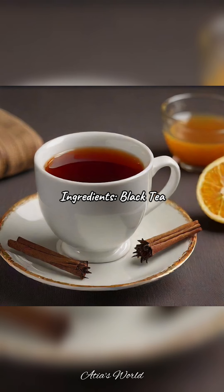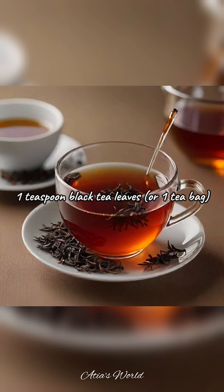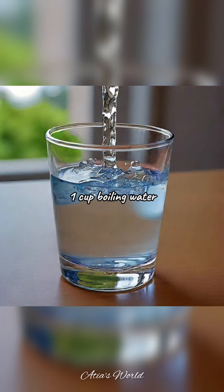Ingredients for black tea: 1 teaspoon black tea leaves or 1 tea bag, and 1 cup boiling water.